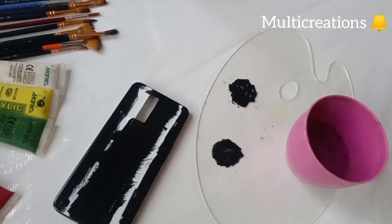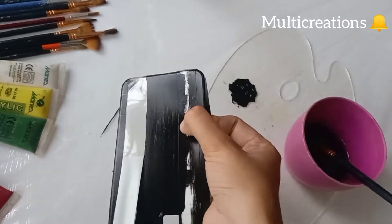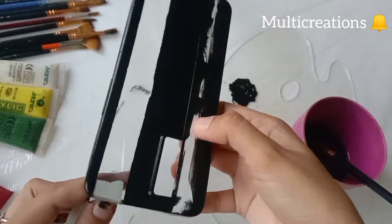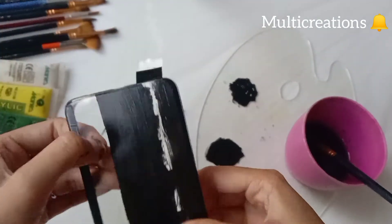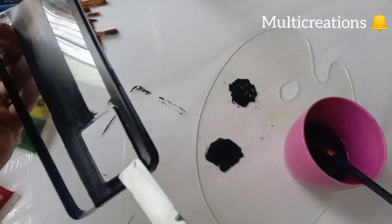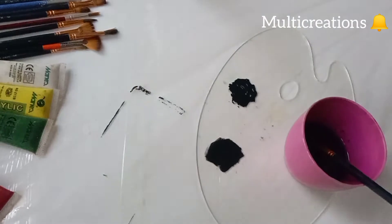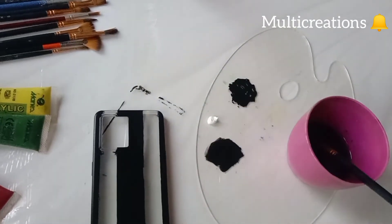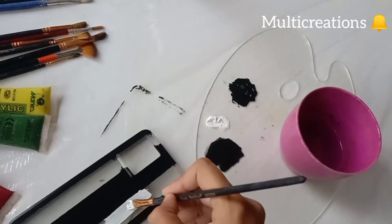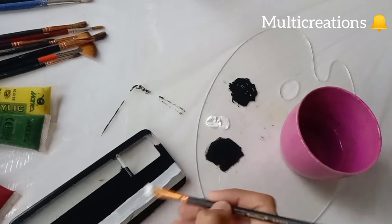And now let's remove the tapes. Now I am adding a white color where I removed the tape. I am also applying two to three coats of white color.